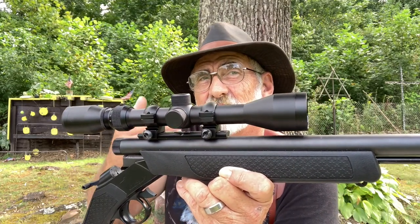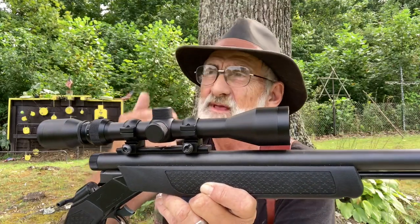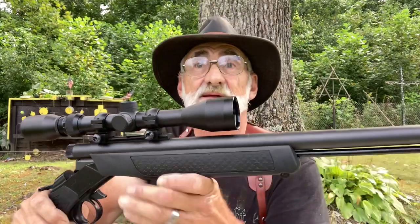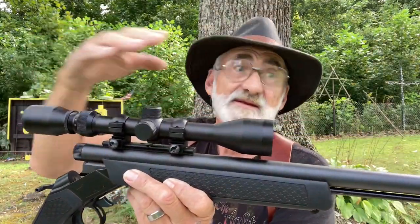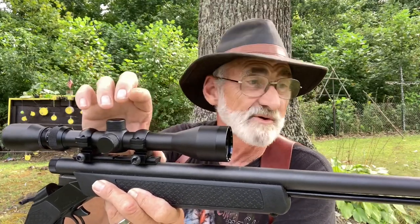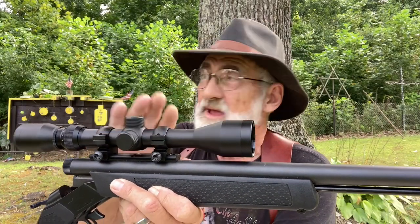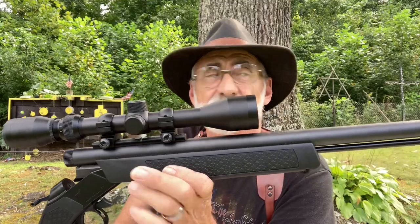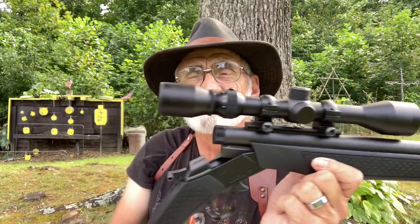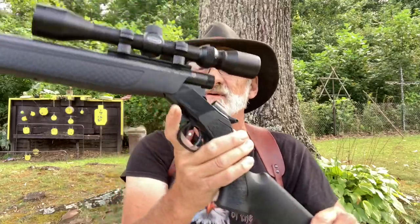At four distances and closer distances you're not going to be that much off. If you get a scope sitting way up high, naturally your projectile is coming down from the barrel to the scope, so you're already going to be two or three inches high. I like to get them down as close as possible and sight these in around 100 to 150 yards — that's about the tops in these mountains and woods — and this little 50 cal does a pretty good job.